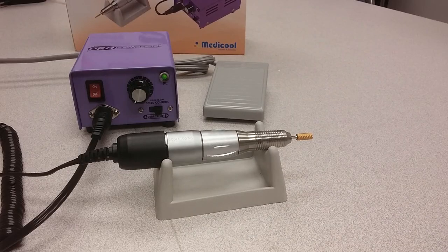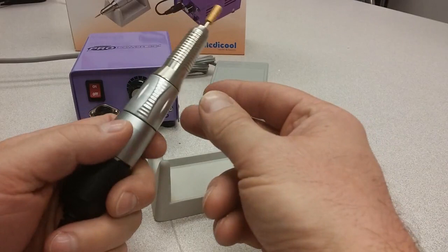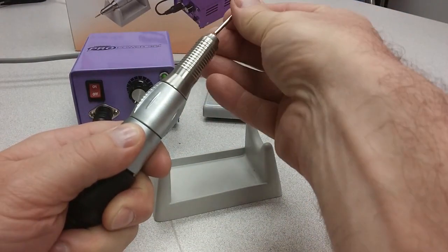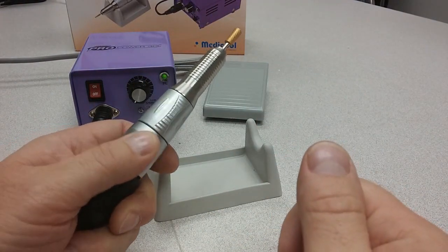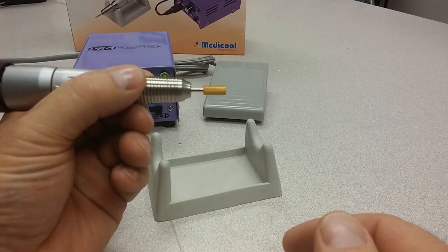This is the ProPower 30K professional electric file, a file I can use for both manicures and pedicures. It has a powerful 30,000 RPM motor and a twist locking chuck system, so it will lock the bits securely in place. It's very small, very lightweight, with a nice balance to it.